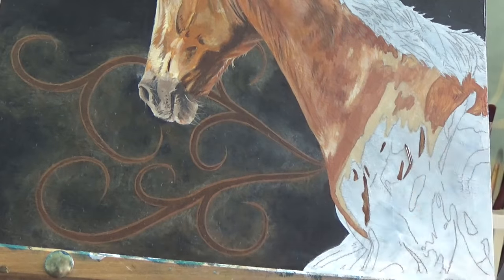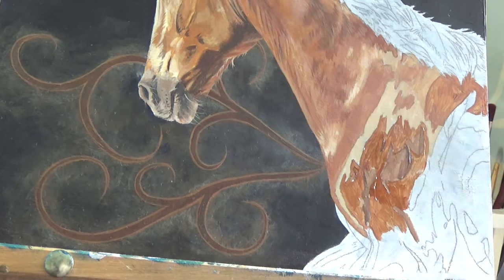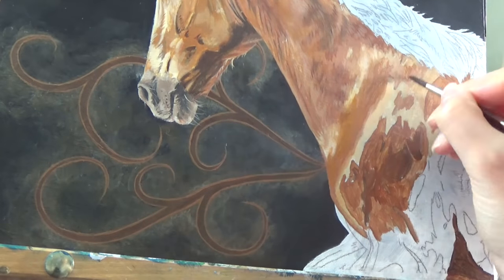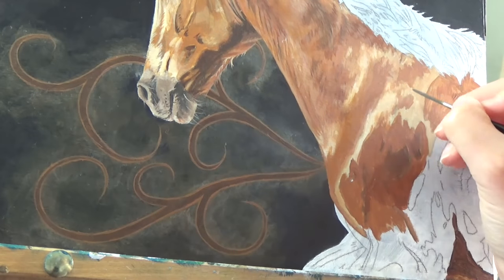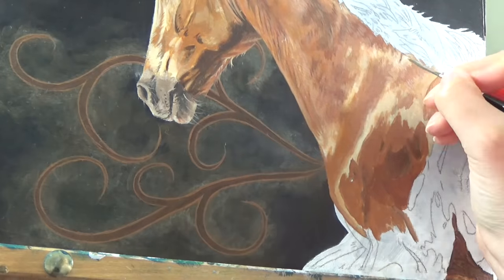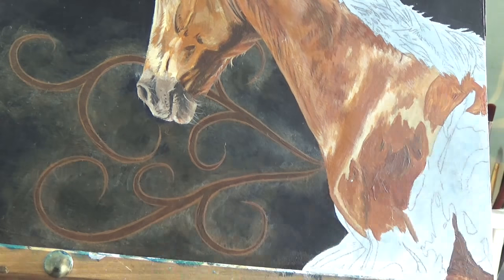Here, on the shoulder especially, there are some very pale areas where the sun is hitting the horse and some areas of strong shadow. It's important to get these in the right place as it defines the muscles of the horse's shoulder. If they're in the wrong place, then the horse's anatomy will just look strange.